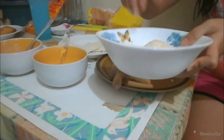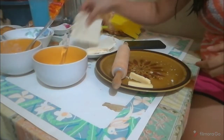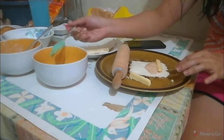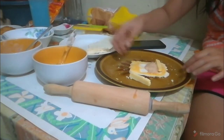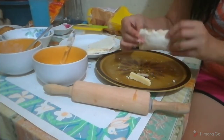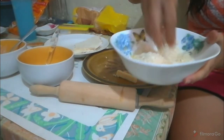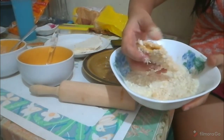Let's do the second one - same process. Lay out the bread, add tuna, then cheese. Apply egg along the edges to seal. Fold and press the edges closed. This can also be a business idea, by the way. Once sealed, dip it in the egg and coat with breadcrumbs. Set it aside.